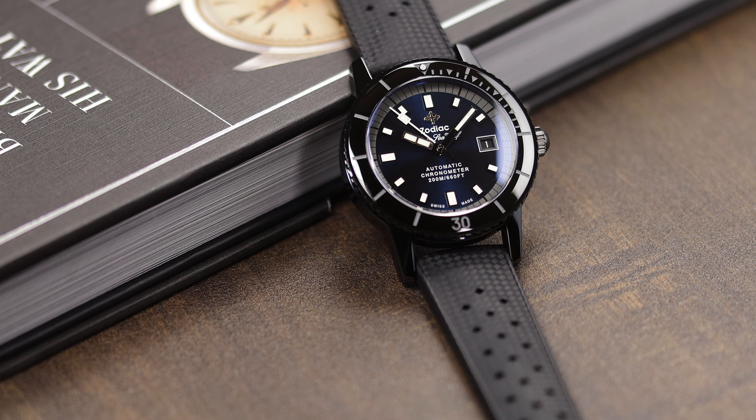Of course, this is the STP movement and it is COSC certified, but beyond all that, I think this might be my favorite of the Super Seawolf lineup, at least in this iteration, as the gloss black ceramic and that blue dial is just killer. Let's take a look.